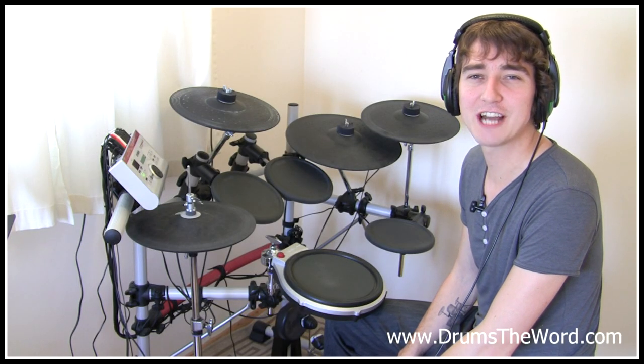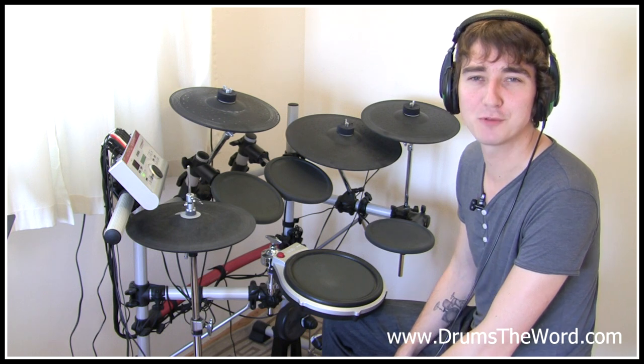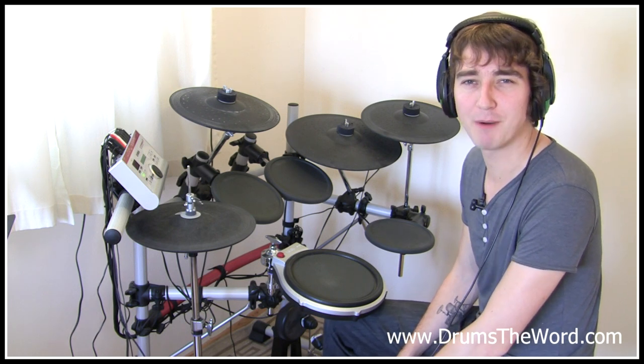Hiya, in this video drum lesson I'm going to teach you how to play the drums to the song Bubbles by Biffy Clyro, drummed by Ben Johnston.